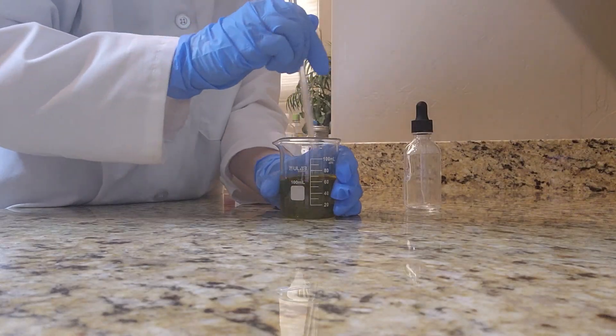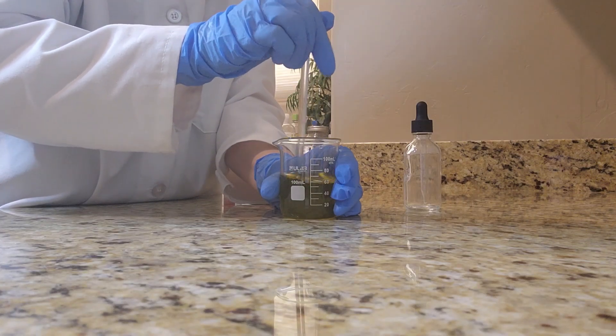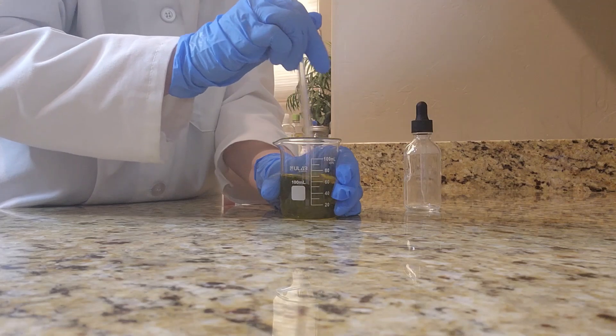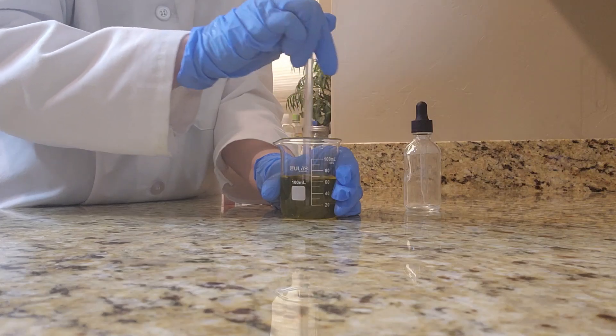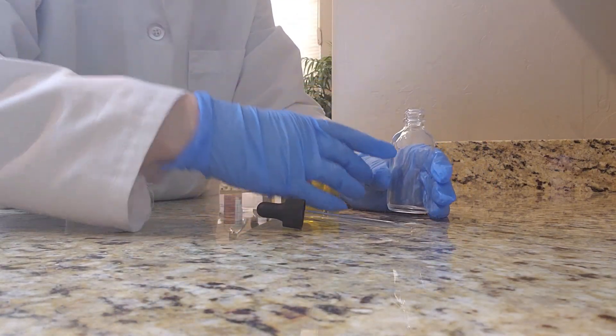Now that I have those three lovely ingredients here in my beaker, I'm blending this. I want to make sure that I have everything nicely incorporated so that I end up with a really wonderful finished product. For storing this hair growth oil I'm going to be using this glass dropper bottle.